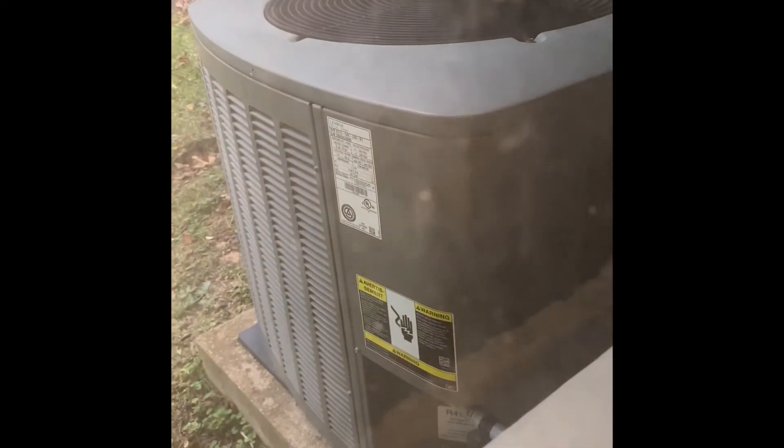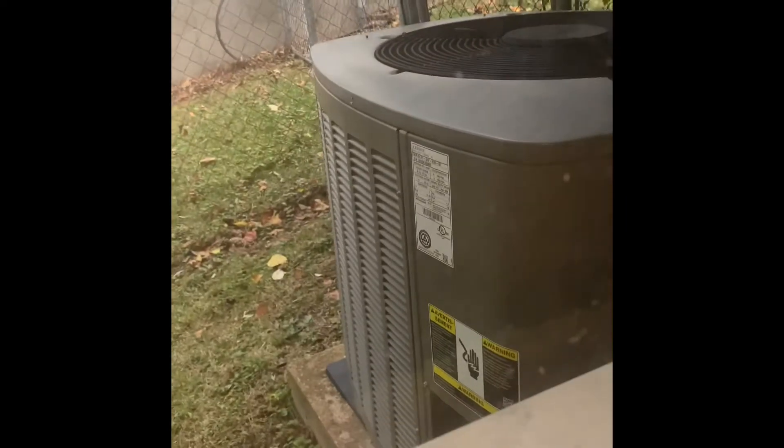You can see the air conditioner sits out there. We'll just set the new one down on top of a new pad. We'll do a new disconnect box and the electrical whip, and then flush and pressure test the lines.